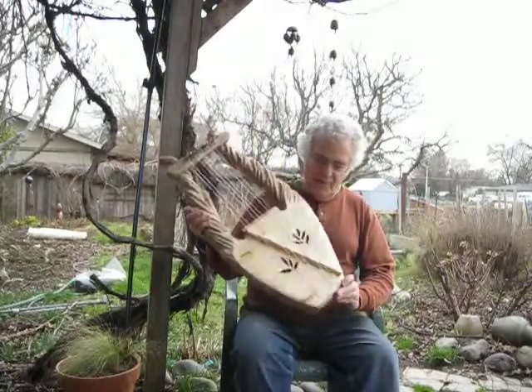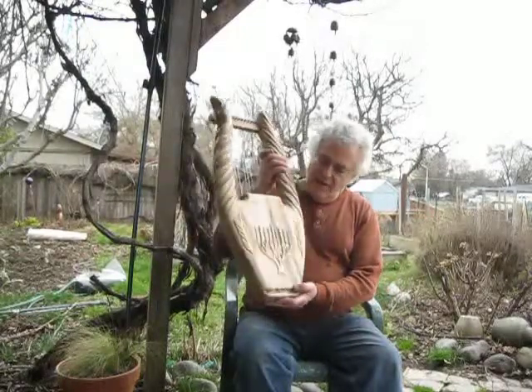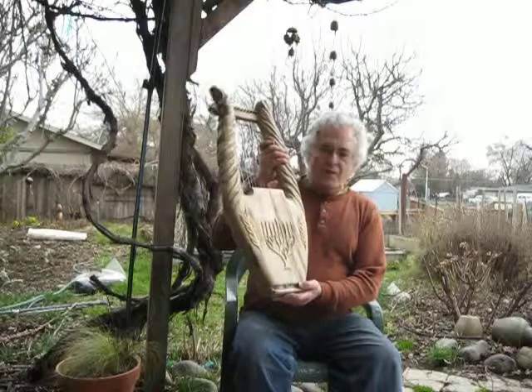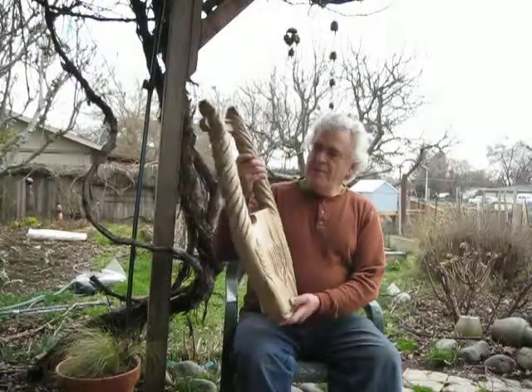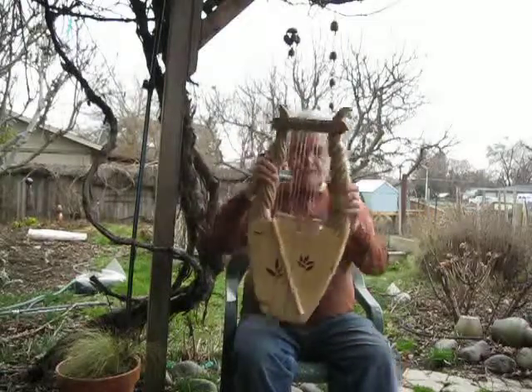It has a spruce sound board and a hollowed out sound box. It's myrtle wood on the back side with a carved tree-shaped menorah and branches of olive leaves with some gilding, and spiral ram's horn type of necks here.